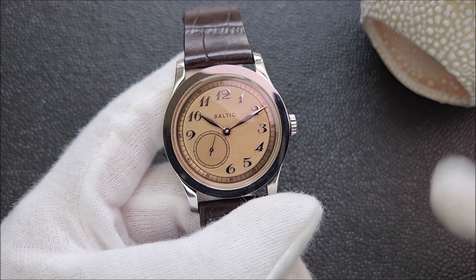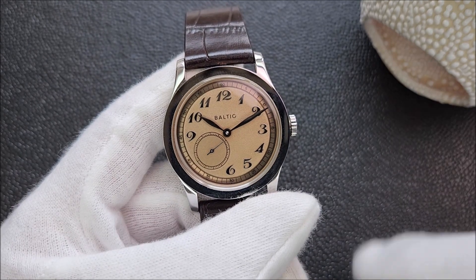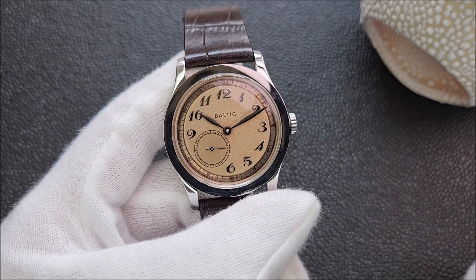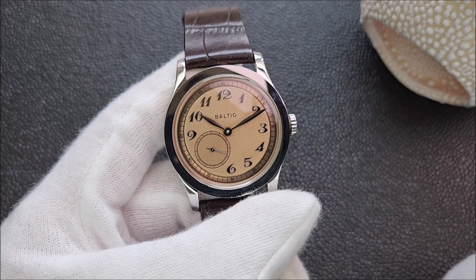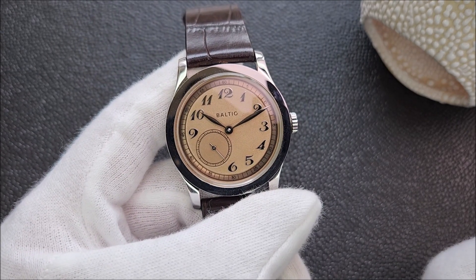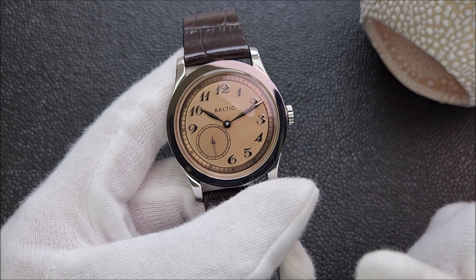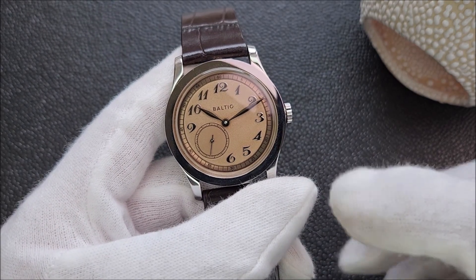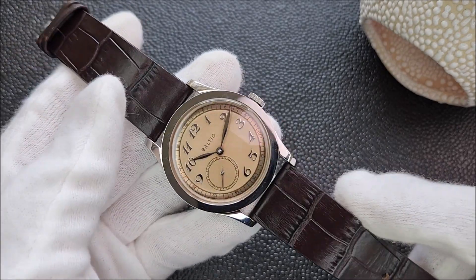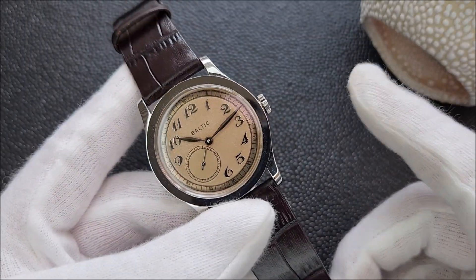This is the MR01 salmon dial from Baltic Watches. Baltic Watches offers this watch in three different dial colors: salmon, blue, and silver. Not having a salmon dial watch I went for this one. I cannot remember which strap I went for — I believe I went for the blue. This is not the original strap here, so if you're interested I will link the unboxing video in the top right corner.